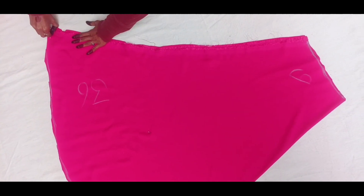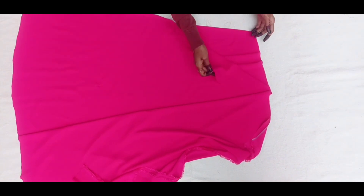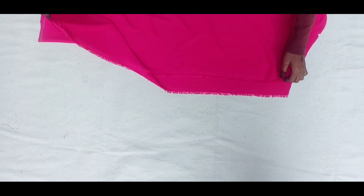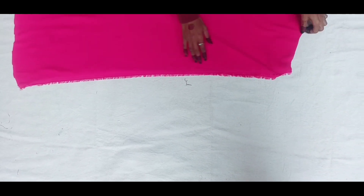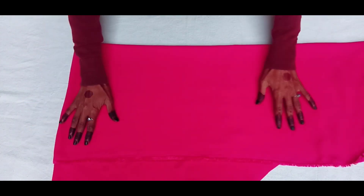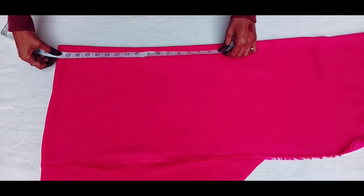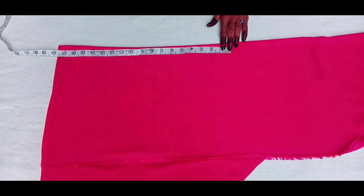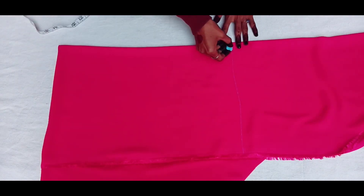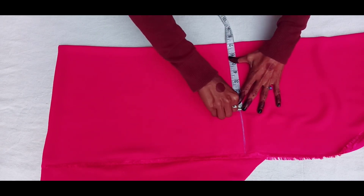After cutting it, I have removed the pin. Then I have cut it from here. The size of the piece is 7 inches.